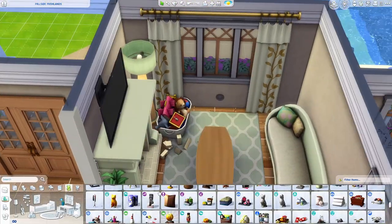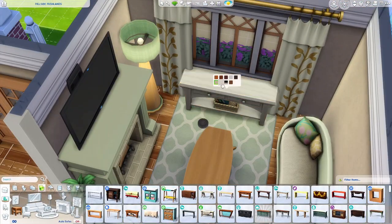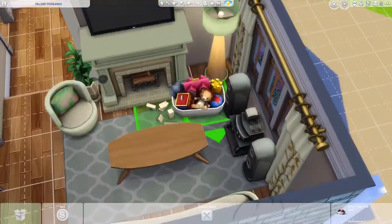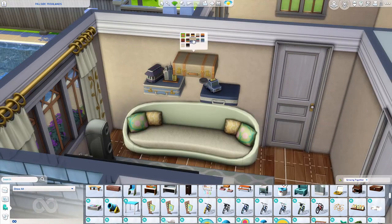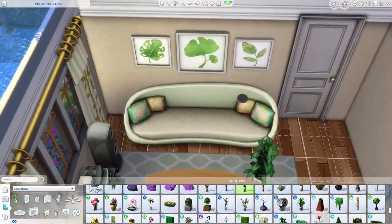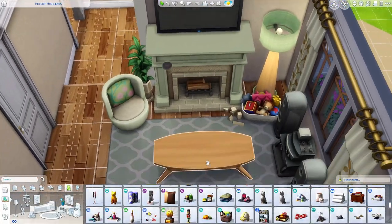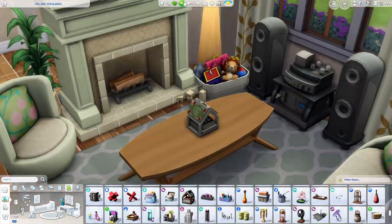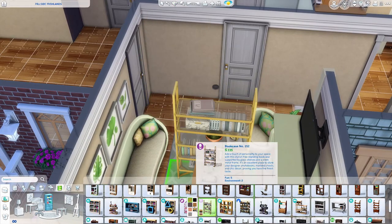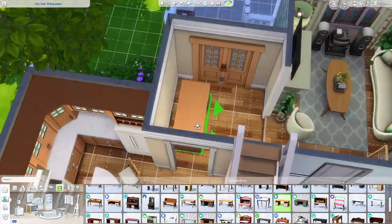We are getting the living room put together. This house on the gallery is named 'Big Happy Family Suburban.' I love making the inside feel really lived-in when a big family lives there. The upstairs bedrooms are decorated for a teen boy, two twin girls, and a toddler. Since there are two children and a toddler, I put a toy box in the living room, and I added a little card set — I think it's from Seasons — with seasonal cards.